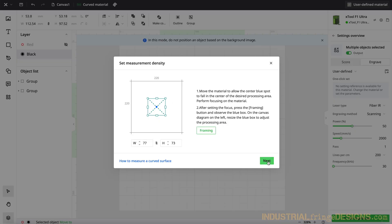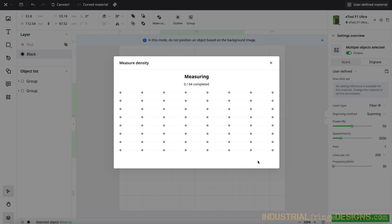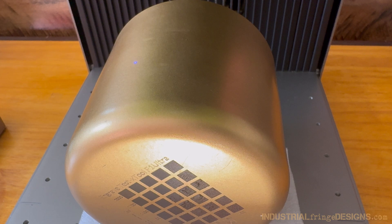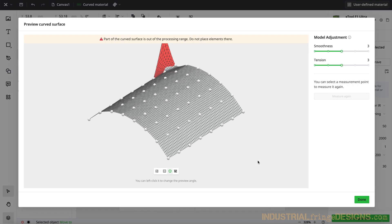I'm going to go to next, and then we're going to set measurement density. I'll start measuring, and it's going to measure the different points in that curve to be able to determine where to focus. This takes just a minute to set up focus, but I think it's worth it. Okay, we are finished with that.